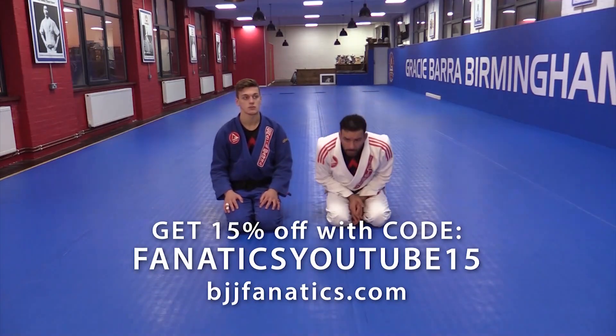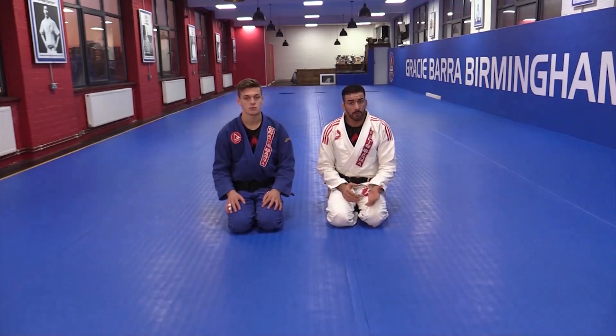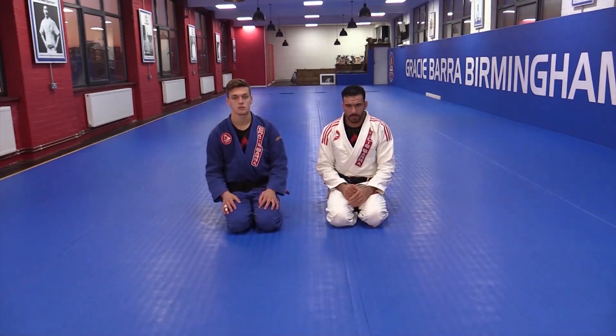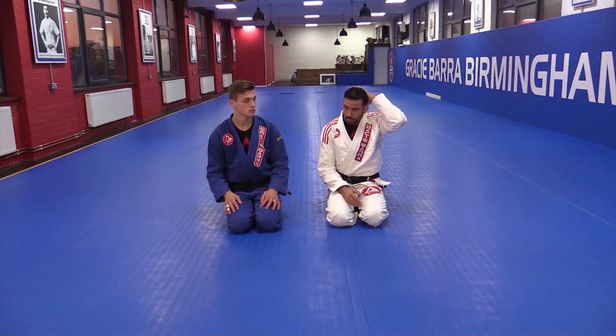All right guys, so I'm going to be on the side control on the bottom, and I'm going to apply some inverted triangle, and then we carry on through the reverse triangle as well.